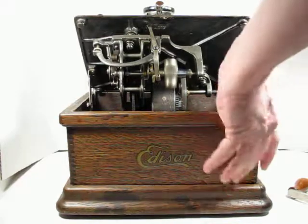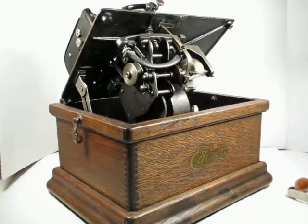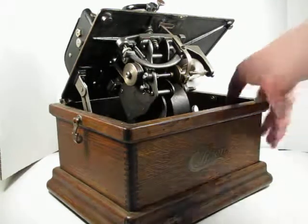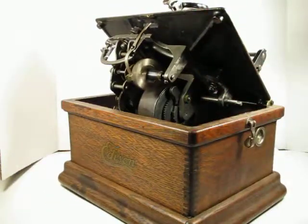Everything seems to be in pretty good order. It's not been worked on that I know of, so it is as-is, but it's basically a functional machine. I don't know how old the spring is, if it needs to be re-greased or anything, but it seems to be running pretty smoothly.